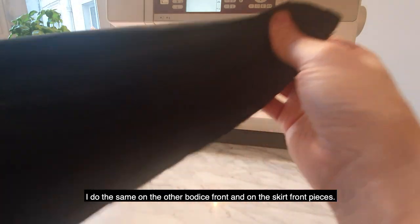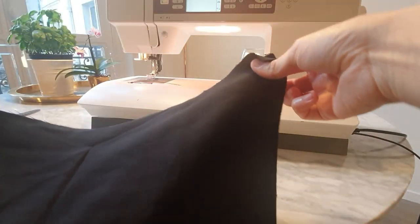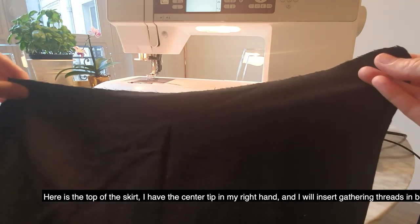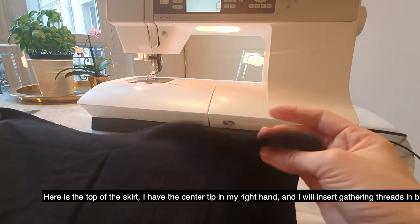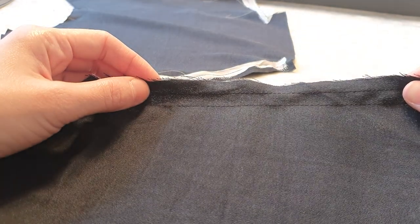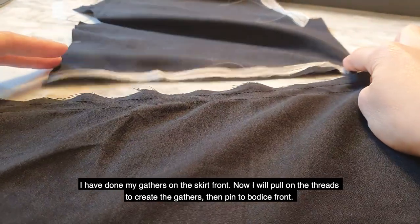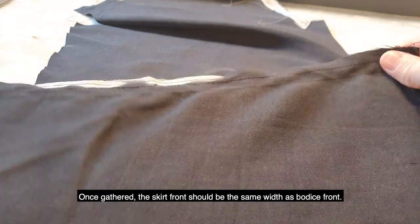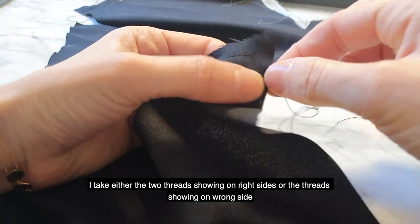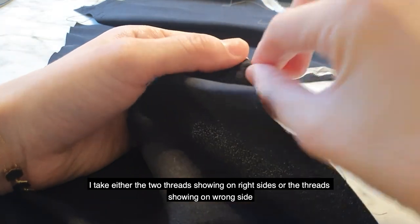I do the same on the other bodice front and on the skirt front pieces on the top. Here is the top of the skirt — I have the center tip in my right hand. I will insert gathering threads in between the markings. I have done my gathers on the skirt front. Now I will pull on the threads to create the gathers and pin to the bodice front. Once gathered, the skirt should be the same width as the bodice front. I take either the two threads showing on the right side or the two threads showing on the wrong side — so top threads or bottom threads.